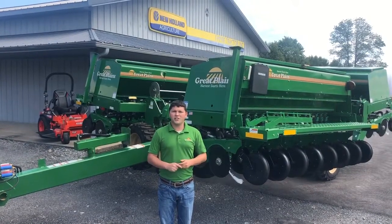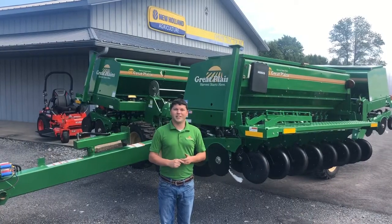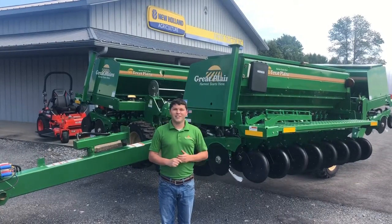Come on in today and check these drills out. We have them at most of the Empire Tractor locations and we'll be happy to take a look at what you have and get you into the better shade of green.